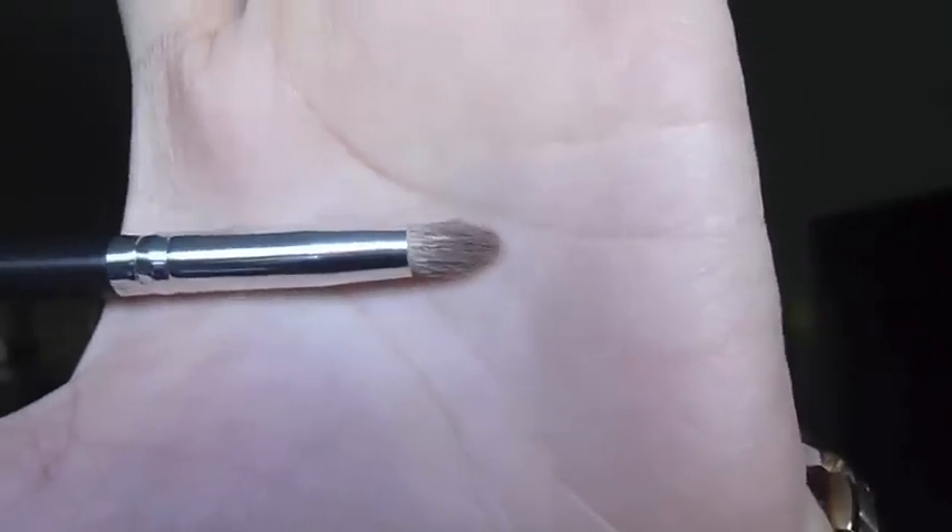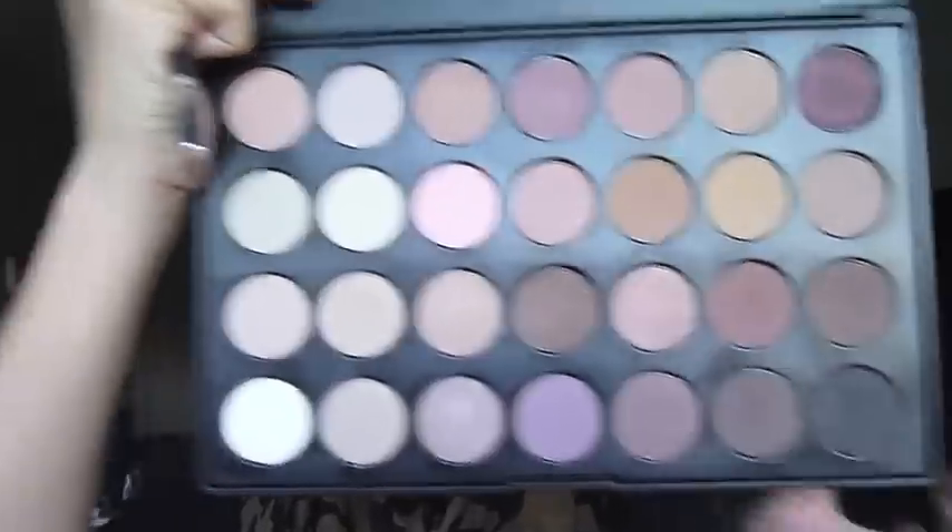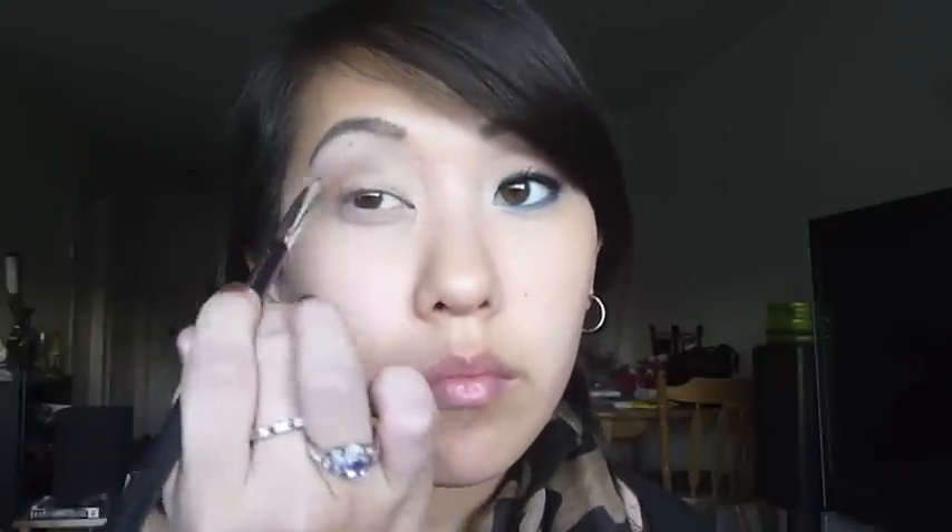Then I'm taking a small pencil brush and picking up this matte brown color with a slight reddish undertone to it. I'm going to apply this right into my crease area and down toward the outer corner of my eye, so it creates this kind of V shape. Then I'm taking a fluffy blending brush and just blending out the edges.